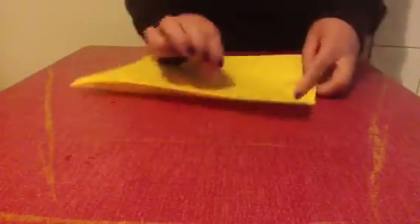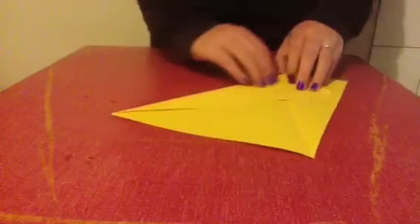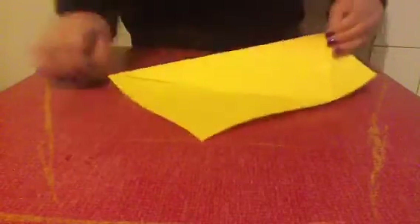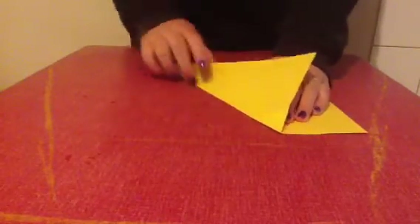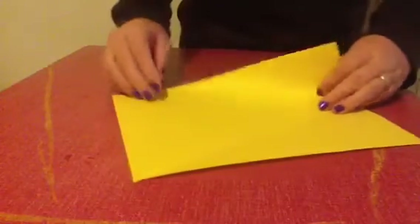Next you will repeat this process on the other side. So this corner into the side, and the end here, form a point. Make your crease.